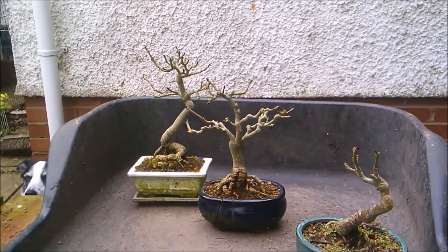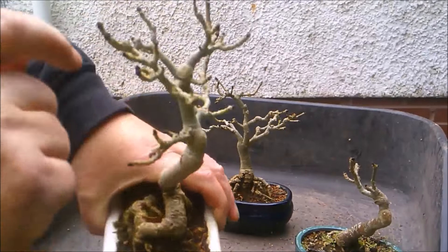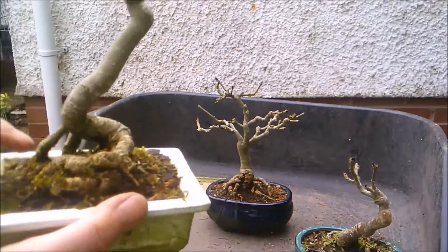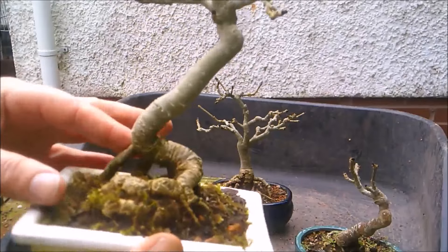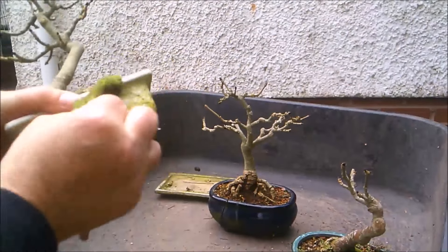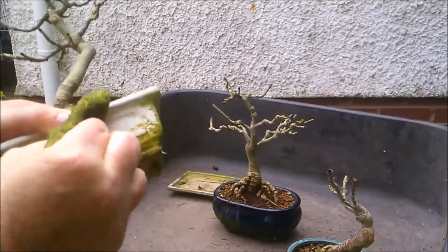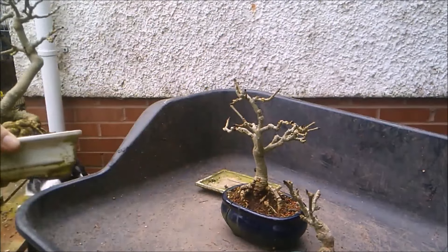I say a few years - I think these are seven, eight years old maybe. They've been chopped and chopped and chopped and some of them have given me some very strange looking nebaris. This part is absolutely filthy where it's been sat out all winter. It needs a darn good clean. I'll do that off camera so as not to bore you.